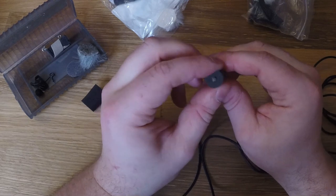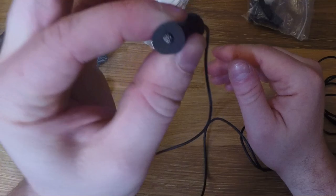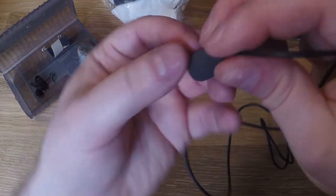More often than not you'll see a lot of these tucked in the knot of a tie in TV or movies — they'll face it downwards, tucked right in that knot.